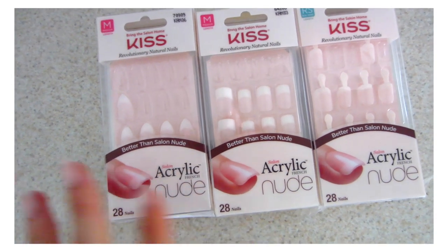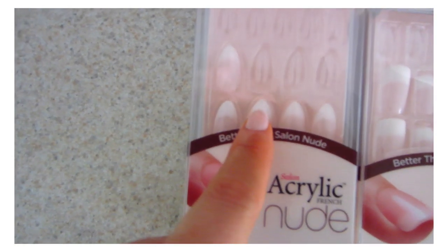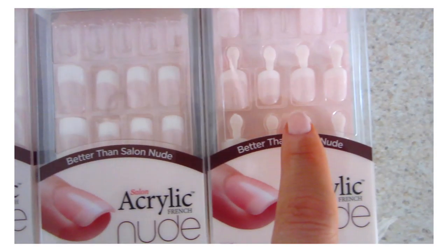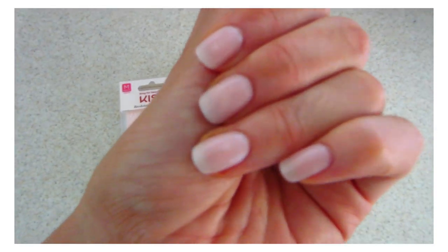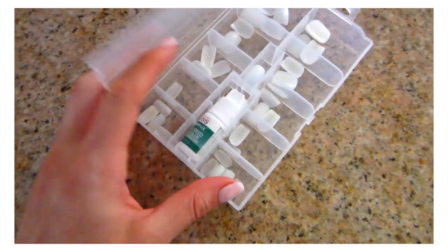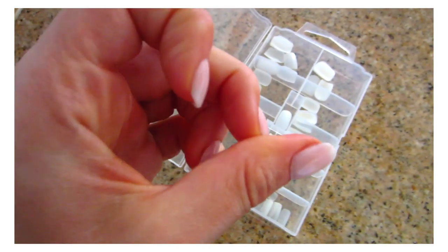I've been doing my nails at home because it's so easy. I love glue-on nails. These are the ones I usually use — they're by Kiss. I like the stiletto version and the square version. This is the shorter version; if you don't like long nails, these are great. The ones I have on now are from this big pack that has like 500 different nails in all different sizes. I put mine on a week ago and they stay on great.